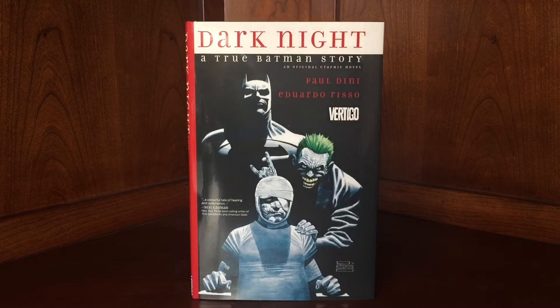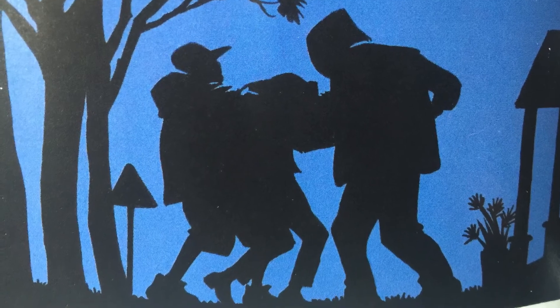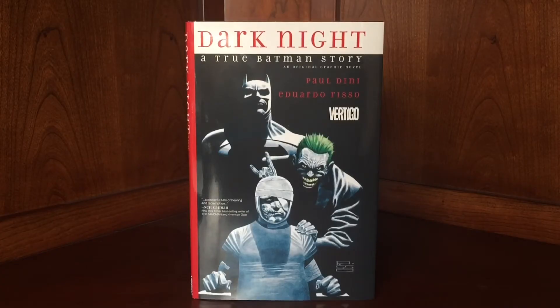What's cool about this book is it's not really been done like this before. It's kind of a Batman story, but not. It's a Batman story on the Vertigo imprint, which I don't think has ever been done before. Essentially, it's the story of the writer Paul Dini himself in the 90s, at the height of the animated series — I believe their first or second season, right as they were going to start writing Mask of the Phantasm. He got mugged. He got jumped bad and beaten. The guys essentially told him they were going to kill him, and he believed it.